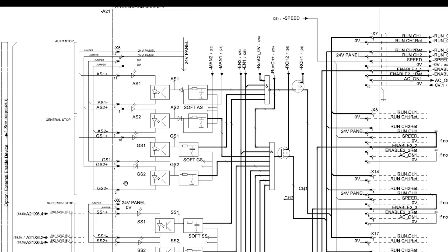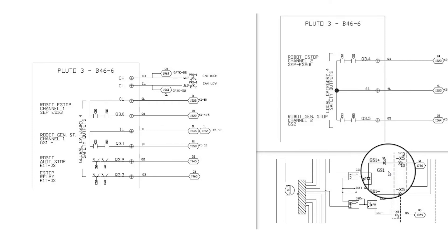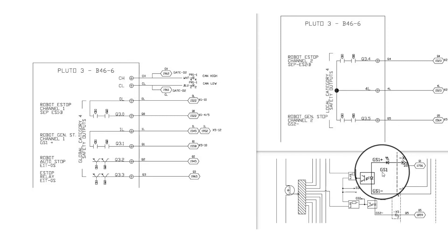Now that we understand our dual channel safety chain for the general stop run chain, let's talk about some common wiring examples. The most common way to interrupt the general stop circuit is to wire the operator light screen or floor scanner and/or safety PLC into GS1 positive located on connector X5 position 10, and GS2 negative located on connector X5 position 2.